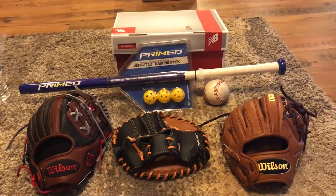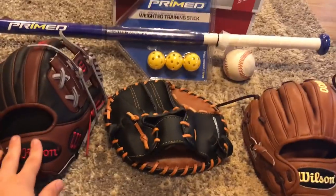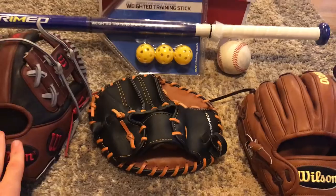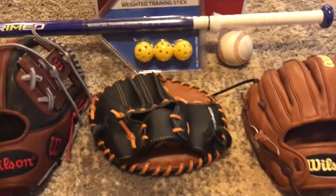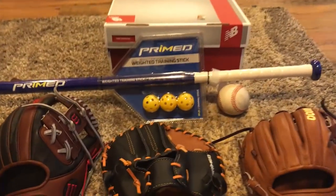Hey guys, IndyZeroGloves here coming back at you with another video. Today's video is Christmas Pickups. We haven't told y'all guys Merry Christmas yet, so Merry Christmas to you beautiful, beautiful people on YouTube that show support to us at IndyZero. My house is a bit messy right now because Christmas just happened, and I'm showing y'all a really great video on all the pickups my family got for me.